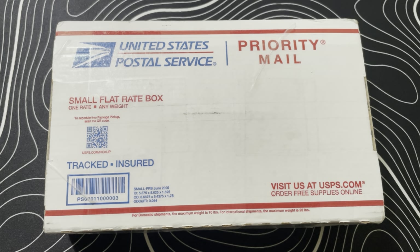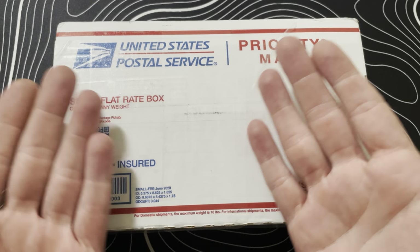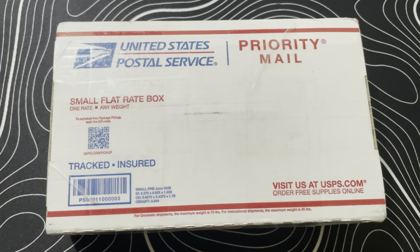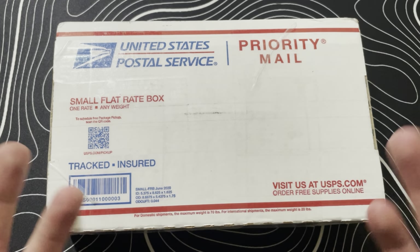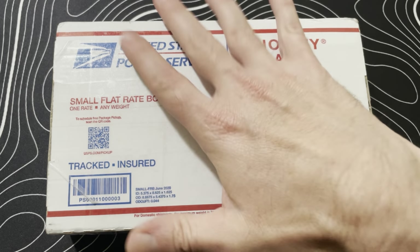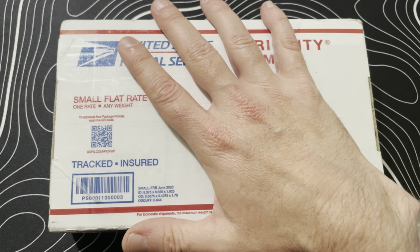I've just been hanging low with the knife world, because to face the reality of things, knife prices went out of control. A knife you used to get for $1,500 is now three grand — everything is just out of control. But anyways, back to the unboxing.